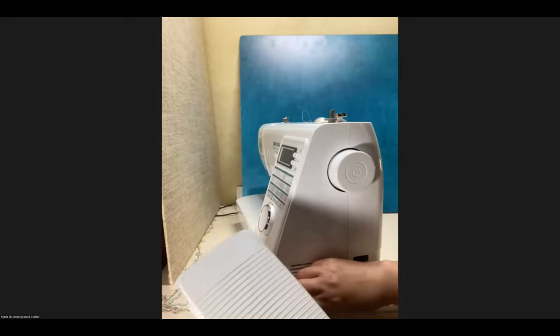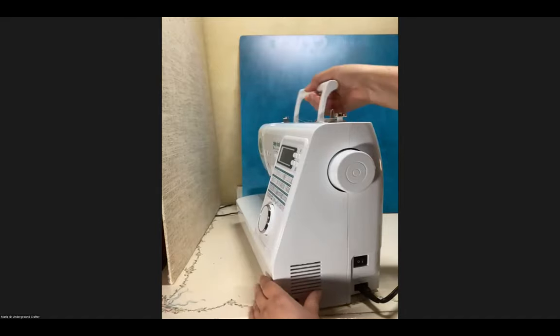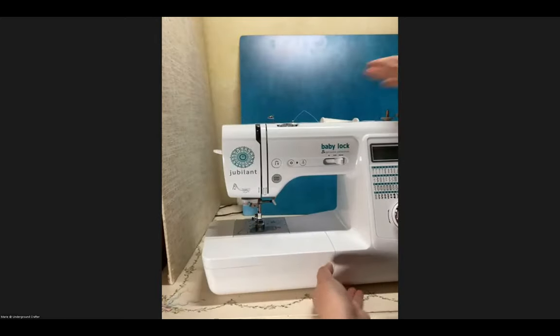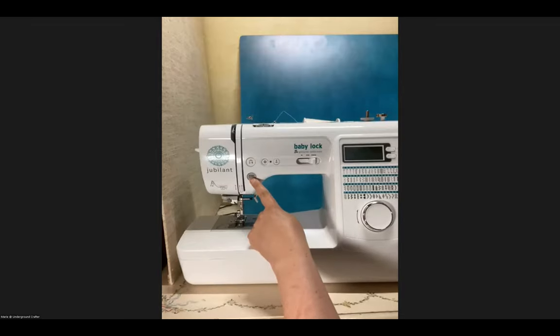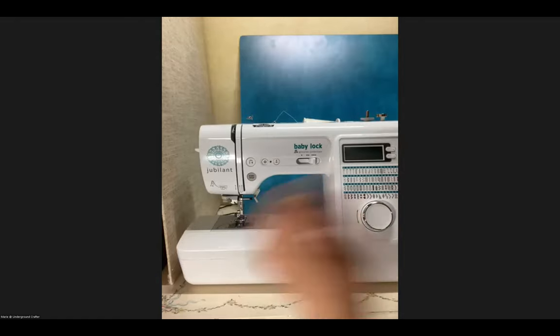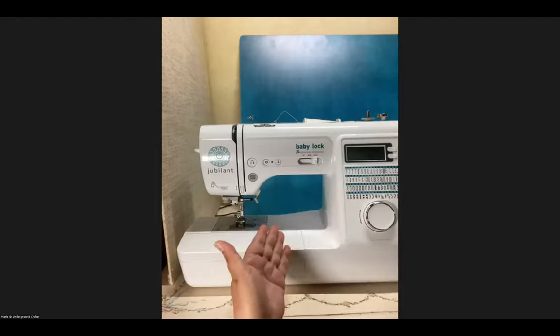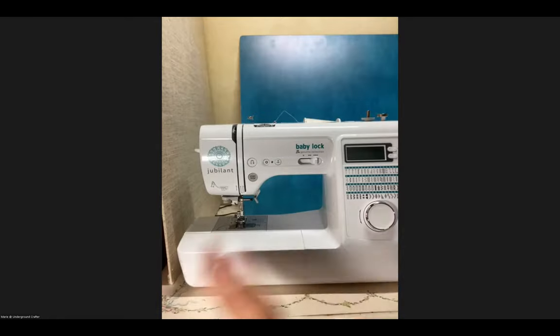Not everybody likes to sew with a pedal. Some sewing machines have a start/stop button instead — you press it when you want to start sewing and press it again to stop. You wouldn't use both the pedal and the button at the same time. So I'm going to turn on the machine now.